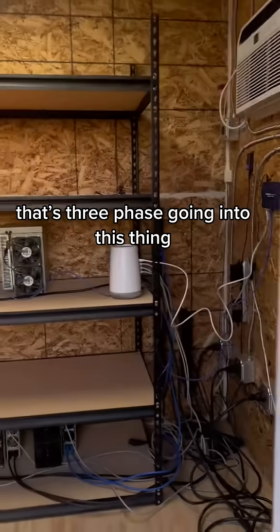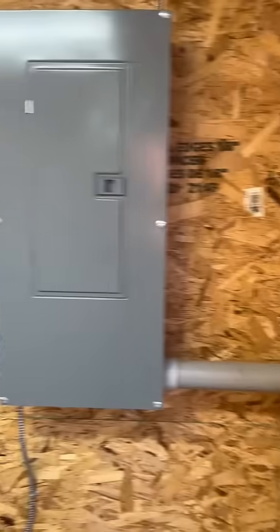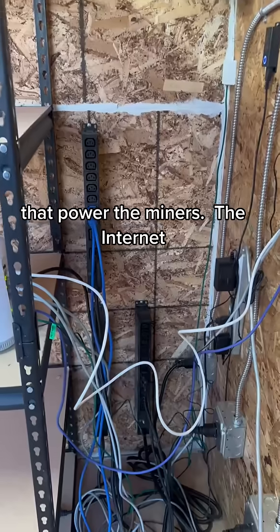Electricity going in — got three phase going into this thing. These are all 220 plugs down there; each one of them runs these power strips, the power for the miners.